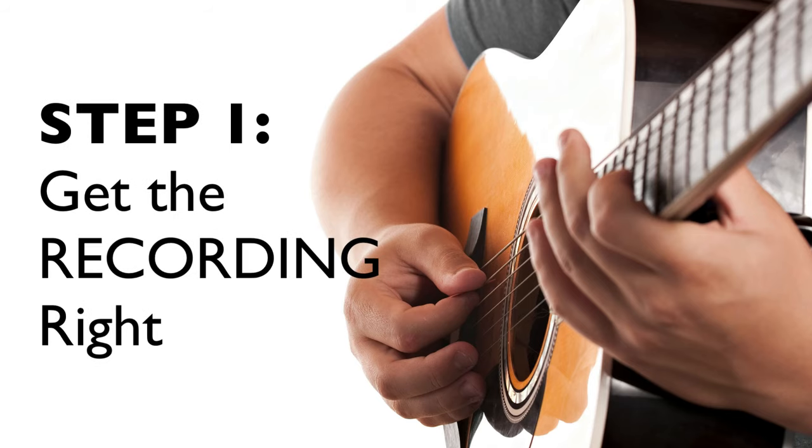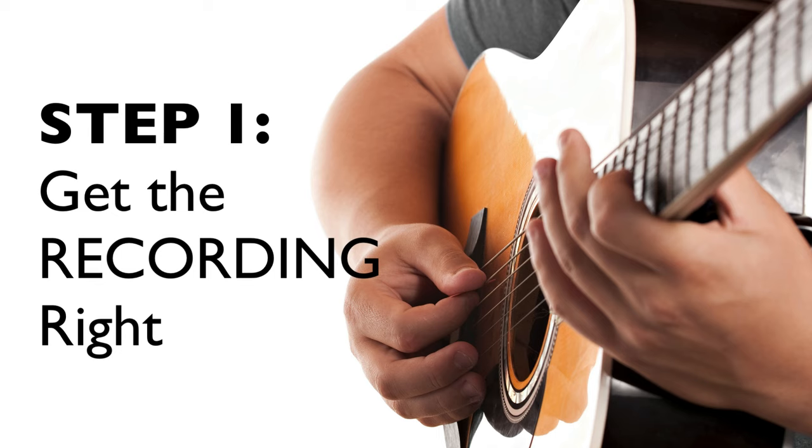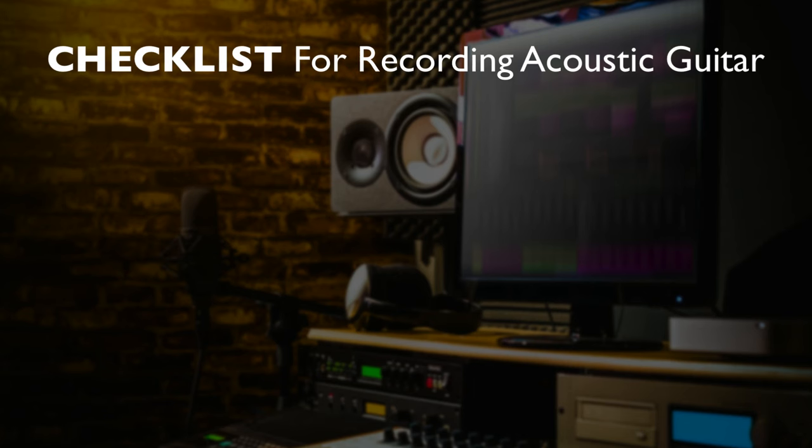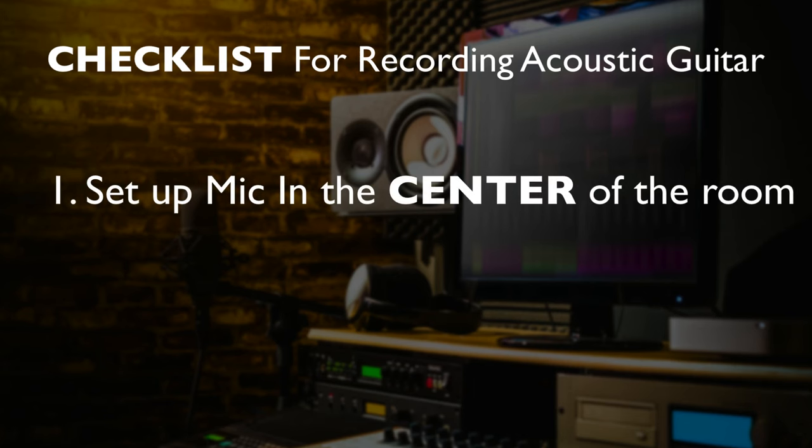The first step to get your acoustic guitar recordings to sound full and big and beautiful is you just got to get the recording right. This is not complicated at all. The first thing: I set up my microphone in basically the center of the room. That's just a standard thing. Your room doesn't have to be great — it can be a terrible sounding room — but you do want to get as far away from the walls as possible. Start there, middle of the room, and you're good to go.